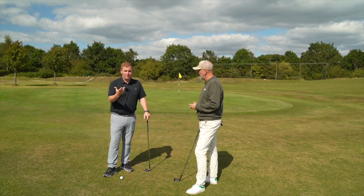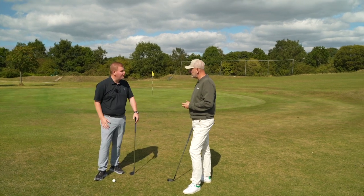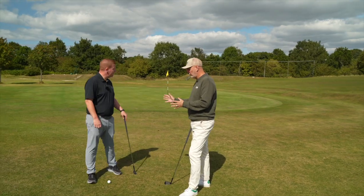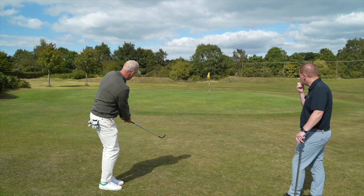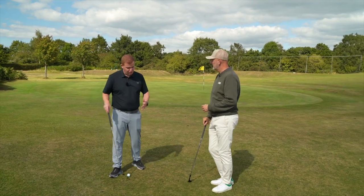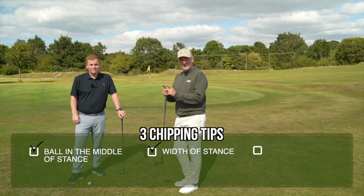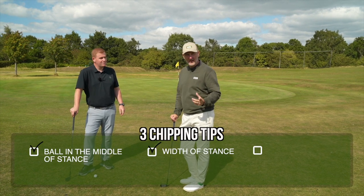Rotation is a form of power, and when we're around the green I see a lot of people hitting it too hard or struggling with distance control. A really good way of simplifying that is: as we get closer, narrow up. For a shorter shot, it's almost feet together — but still, that same principle applies. Even with feet together, that ball is dead center of the stance. So whether it's wide or really close, ball in the center.